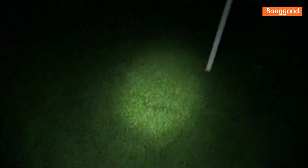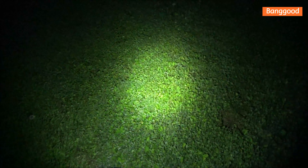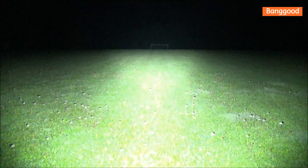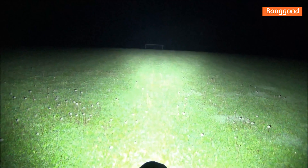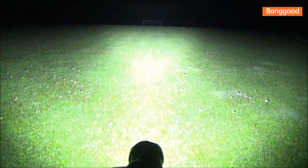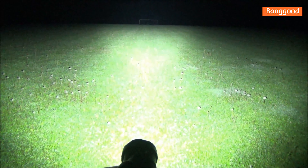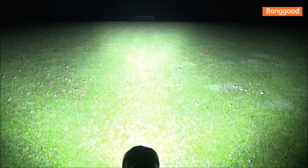We're at the sports field. I'm standing in one goal — let's try to cross the field. Here comes turbo. It definitely crosses the field and it also just lights up the entire field. Look at that. This thing is impressive. There's your 10,000 lumens. I'm really liking this light — that's some good range. It's got the power, it's got the range, it's got the good looks, just like your narrator here.